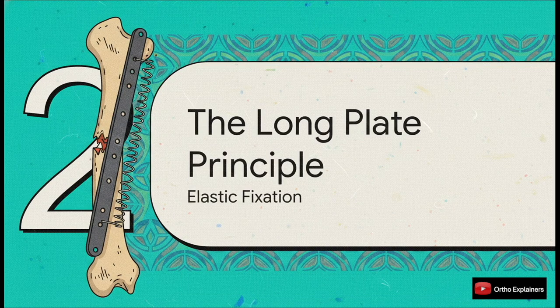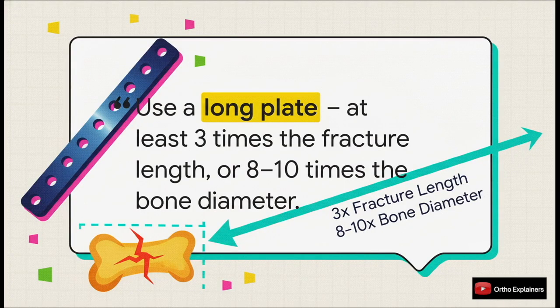So how do we solve this fixation puzzle? It really all boils down to one foundational concept: the long plate principle. This is the bedrock — it's how we achieve successful elastic fixation in this incredibly challenging area. If you take only one thing away today, make it this. This is the golden principle: you have to use a long plate. How long? The rule is at least three times the length of the fracture zone, or another way to think about it is eight to ten times the diameter of the bone. And this isn't just a recommendation — it's a biomechanical necessity.